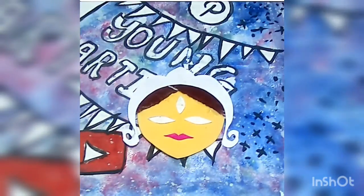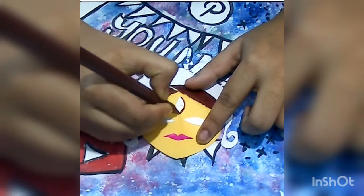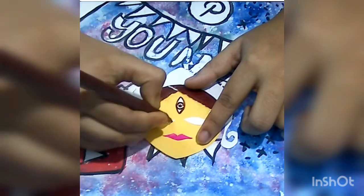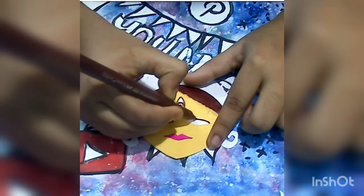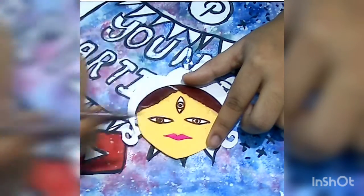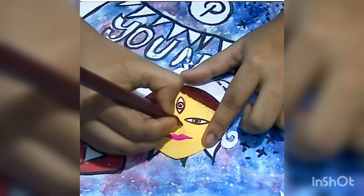I have already pasted the things accordingly and it is now almost done. So let's just sketch out the detailings with a sketch pen. If you want, you can even use a marker pen or any type of pen. I am using a brown sketch pen to mark all these detailings — if you want, you can use a black color or any color pen that you wish.